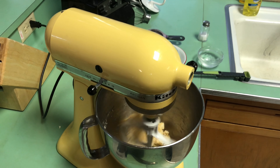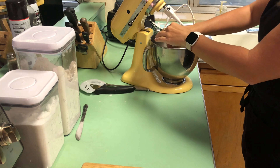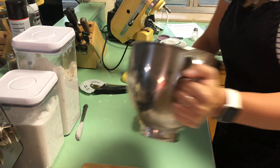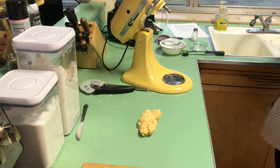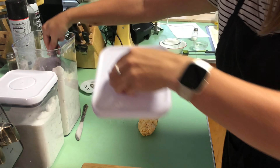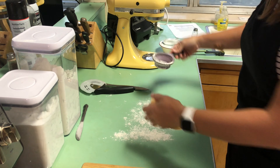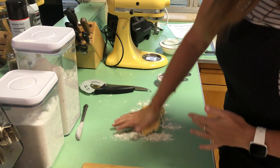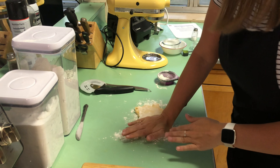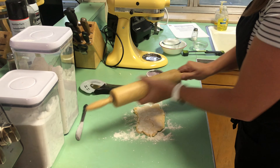Now my dough is starting to stick together and form one cohesive mass, so I'm ready to roll it out. We are ready to roll our Cheez-It dough. Get it all off the paddle attachment and bring it over to the countertop. Make sure it's not going to stick, so grab a little bit of excess flour — remember, never stick your hands into the flour canisters, use a measuring tool. Dust some flour down, flatten it by hand, getting flour coated on each side, then flour your rolling pin slightly.